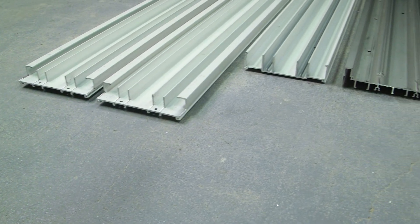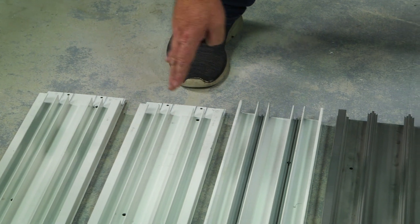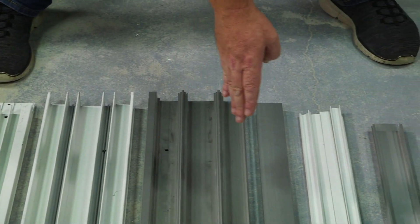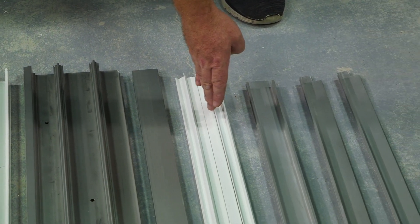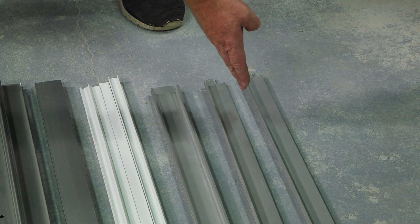Here are your mainframe components: both left and right jams, your header, your track, your sill riser adapter, your fastener covers, the mid-area sill cover, and your interior exterior sill covers.